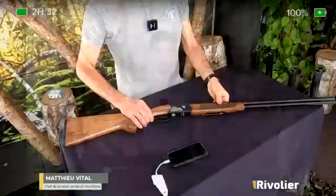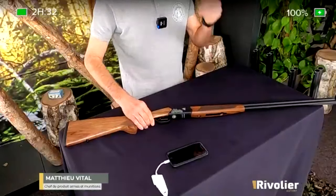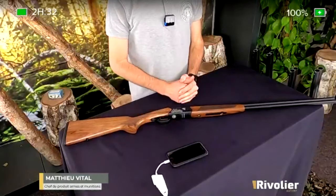Un dernier produit qui compose la gamme que nous n'avons pas aujourd'hui à vous présenter, malheureusement, c'est un 12 slug, donc avec un canon de 51 cm, une hausse et un guidon très intuitif pour le tir du gros gibier. C'est un produit qui sera très adapté et très utile pour les traqueurs parce qu'il est très léger, très compact, et il permet vraiment de bien viser très rapidement.